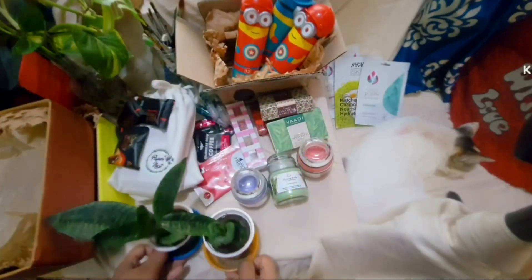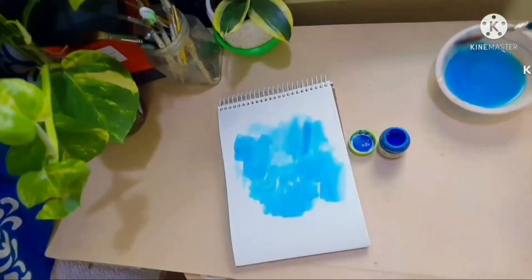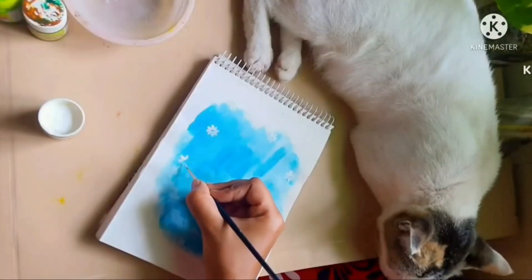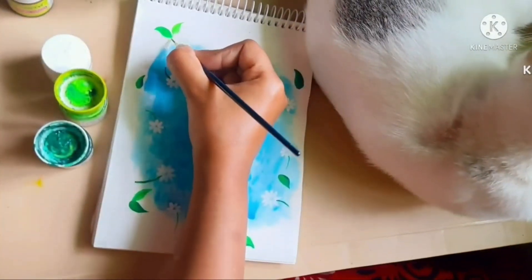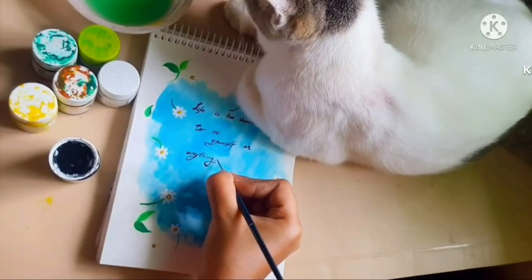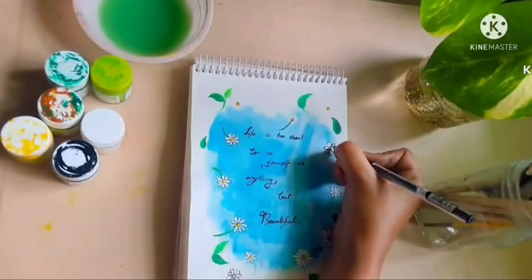I'm done with the first DIY project for this basket, so I'm moving on to the next one which are these gift cards according to our favorite flowers. Again this video is also previously uploaded in my YouTube channel — I'll give a link in the description box if you want to check it out, or you can watch it here as well. I'm writing a message on each of the gift cards using black acrylic and a thin brush, but if you want to you can use marker, sketch pen, or pen — whatever you feel like.